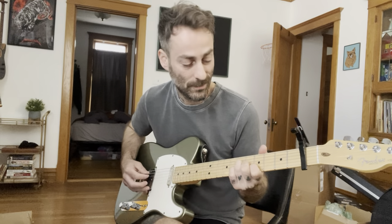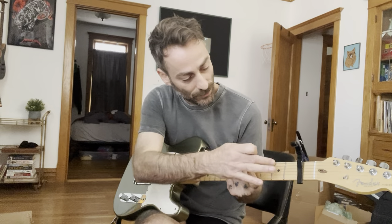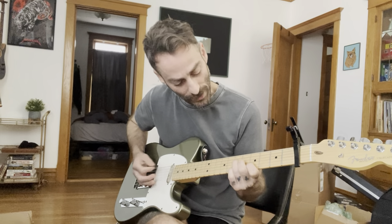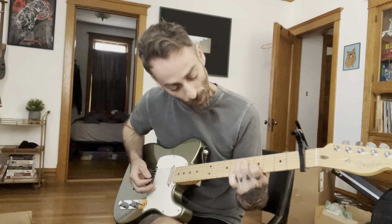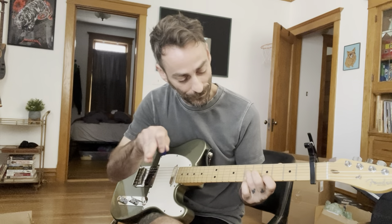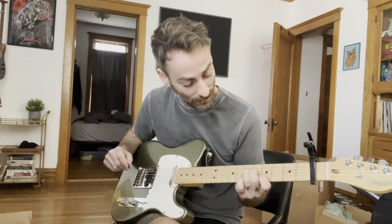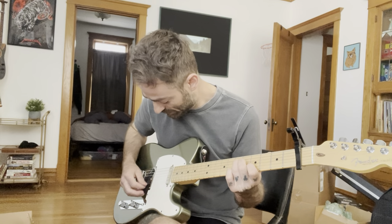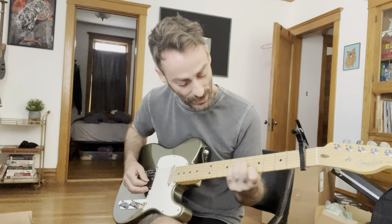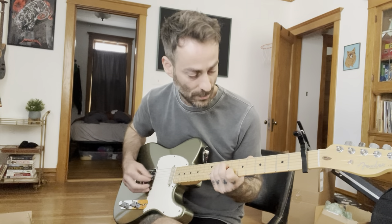Goes down to... So it's a B of 2, 4, 5, 6, nothing, nothing, 6, 5, 4, open — those are the frets. And then the pattern is 6, 3, 5, 4. Okay, so it's the same as... so it's this.